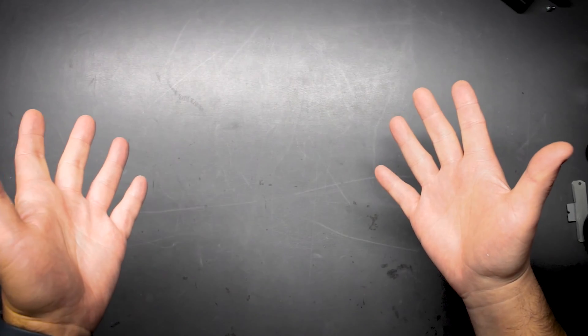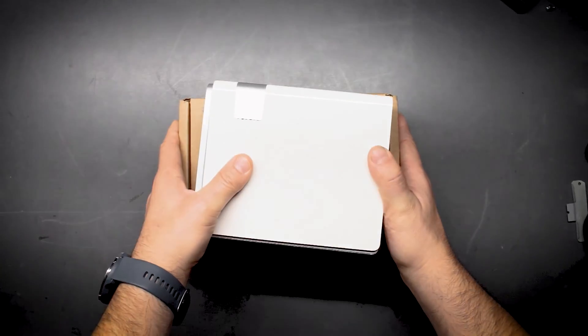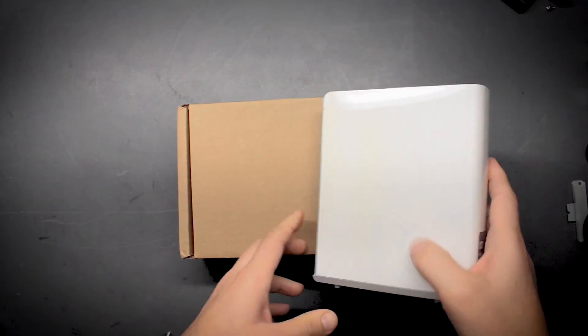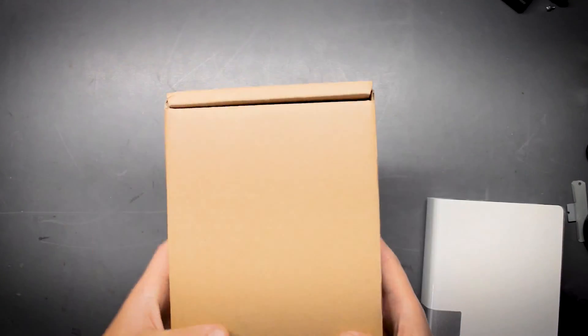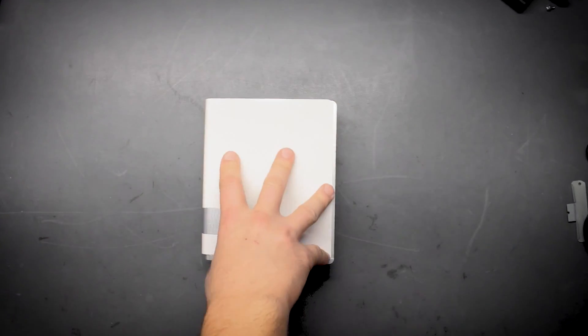By looking at the thumbnail and the title I gave this video, you can kind of surmise what's going to be in this video. So what we got here — we have My Cloud Backup. This is a NAS system that plugs into your network and gives you network storage. There's a drive in here, this is a target drive that we're going to use from this.